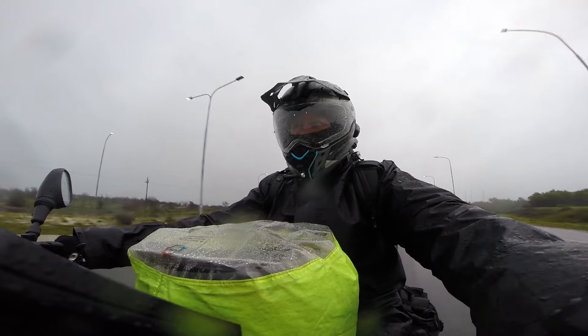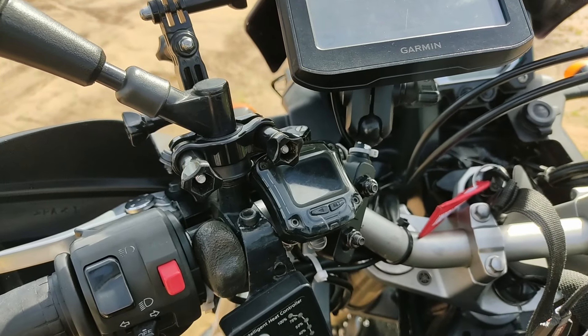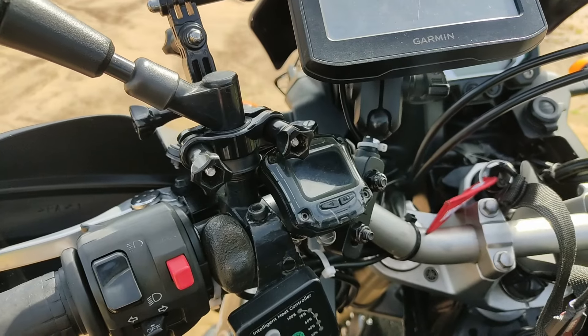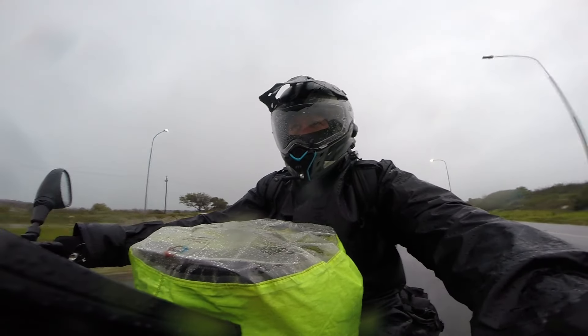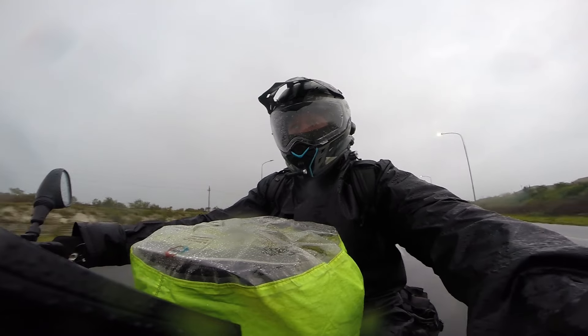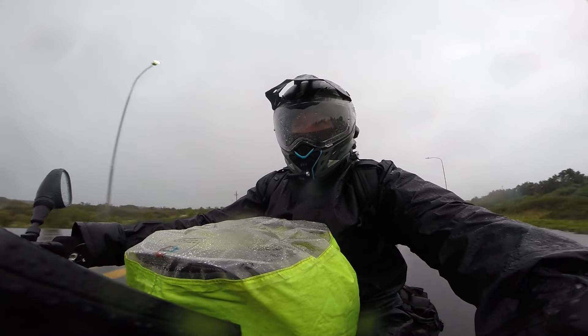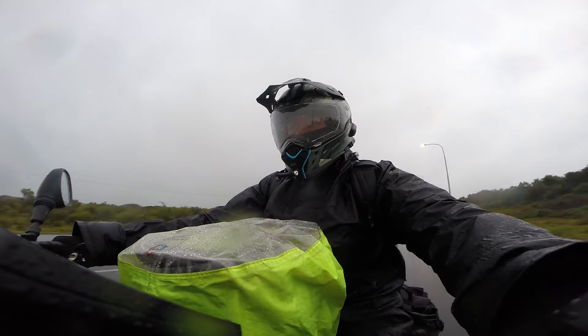Another accessory we put on the motorcycle is the TPMS — the tire pressure monitoring system. It's always good to know, especially with such a heavy bike, what our tires are doing at all times. It tells you the tire temperatures and also the tire pressures. A great upgrade for peace of mind while traveling.